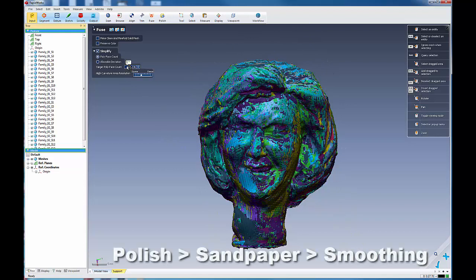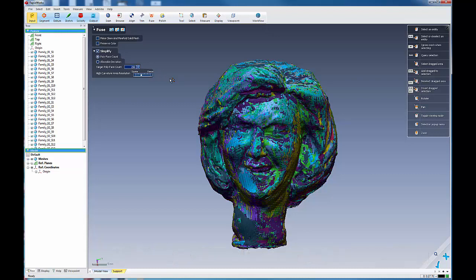I'm going to set the target poly count for this piece right here to about 250,000 polys because I want to simplify it a little bit — I don't want the data to be so complex. We're going to uncheck 'make clean and manifold solid mesh' and fuse this together, hoping we'll have some problems in the data that I can use to teach different strategies for data cleaning. Let's get this started — I'll pause while it fuses.